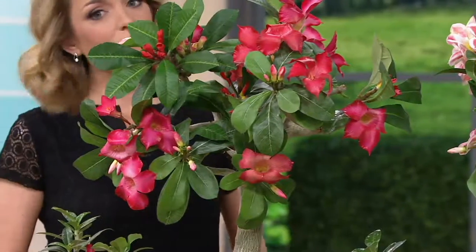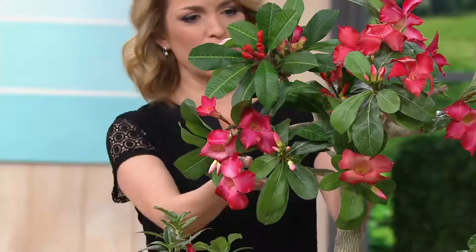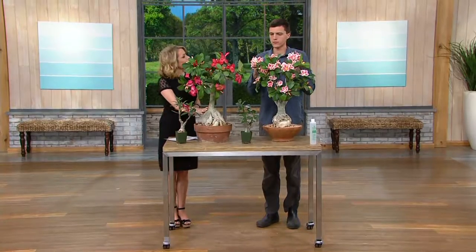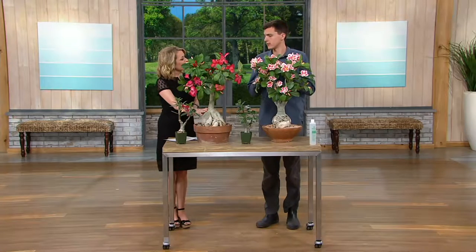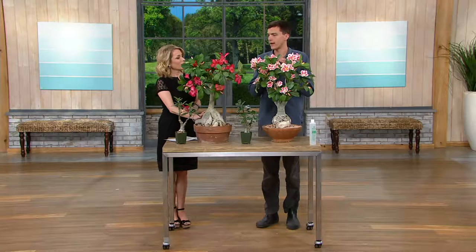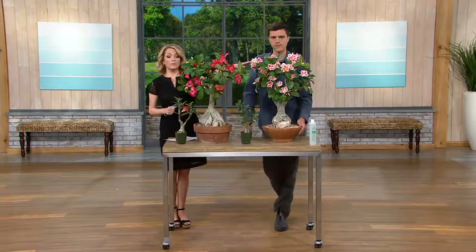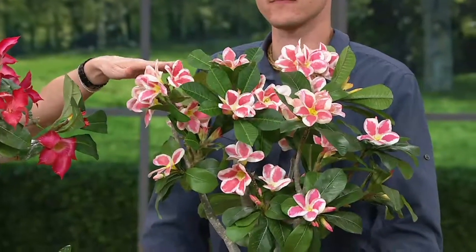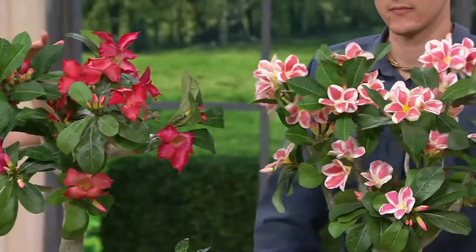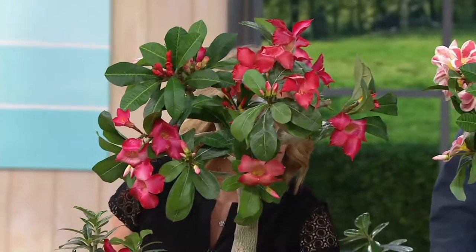The form of these trees — they are naturally bonsai. Bonsai means a fully grown shape of a tree in a miniature size, so these look like real trees but they're tiny, and that is so attractive. The piquity pink is most popular and most limited — that is the one in front of Derek. And then we also have the red, which is in front of me. I kind of love the red. This is how it comes home to you.